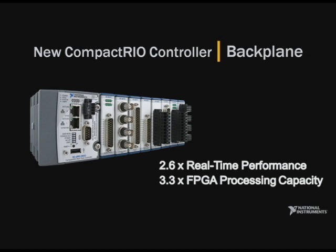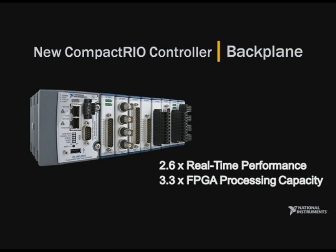National Instruments works closely with key technology partners such as Freescale and Xilinx to incorporate the latest technologies into our products. Today, I'm honored to announce the new CompactRIO controller and the new CompactRIO backplane, which offer very high performance. Featuring an 800 MHz Freescale processor and the new Xilinx Virtex 5 FPGA, those products offer significant performance improvements compared to the systems we released a year ago.